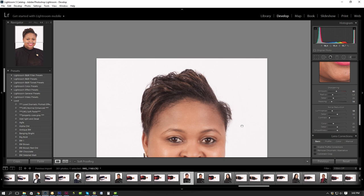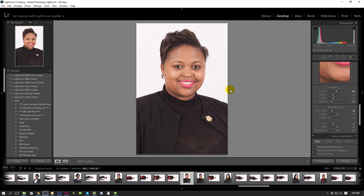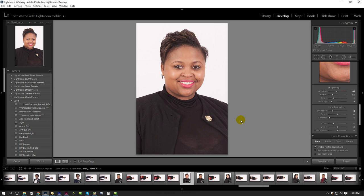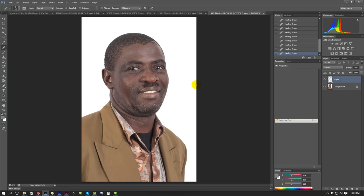So obviously if you zoom in here, you'll see that the white isn't perfectly white. So in this case, I'm not going to fix all these dots and whatnot. I'm going to open up this in Photoshop.